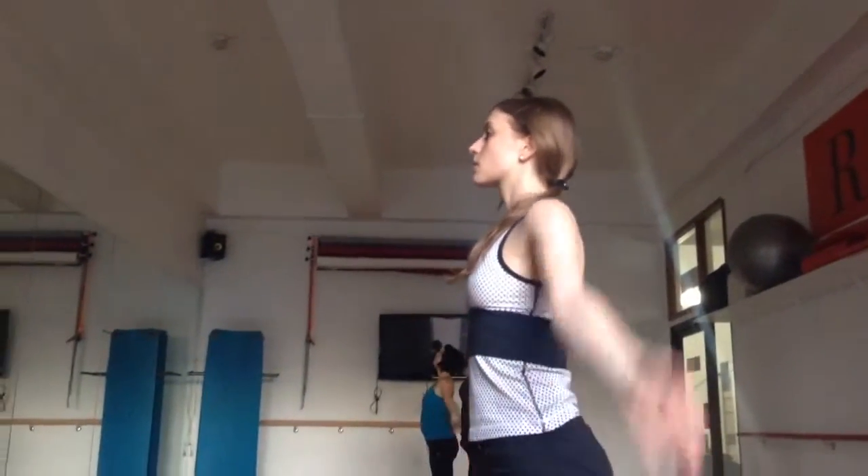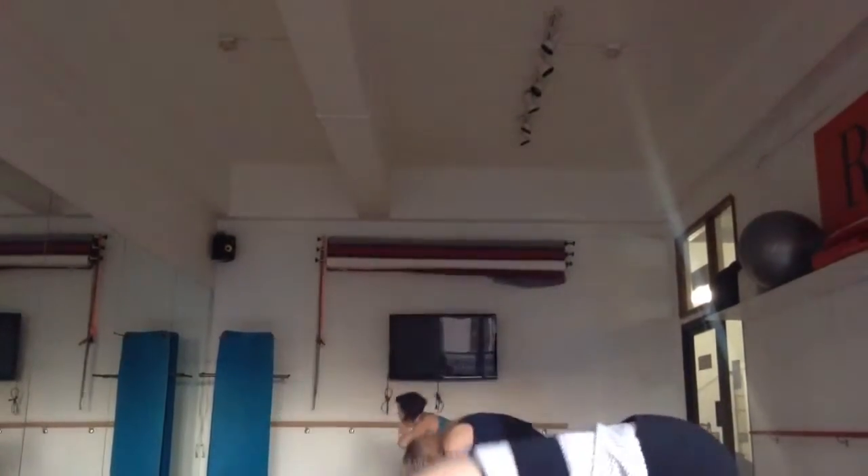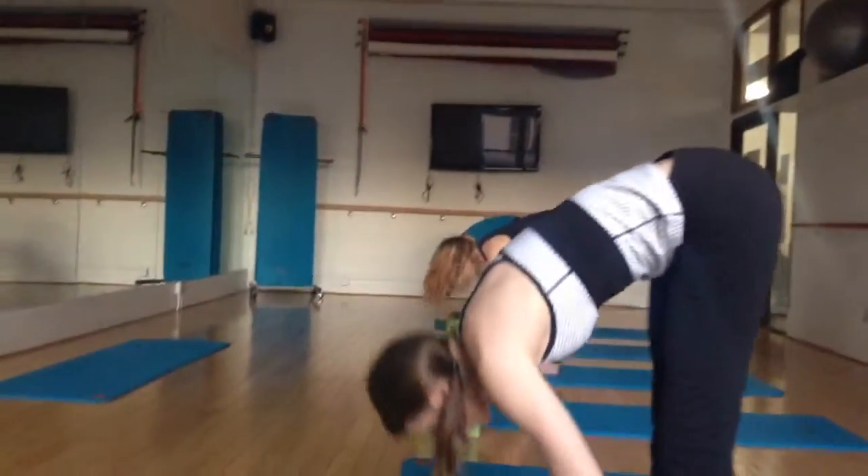Inhale, arms up. Exhale, bow. Inhale, look up. Halfway lift. Exhale, fold.